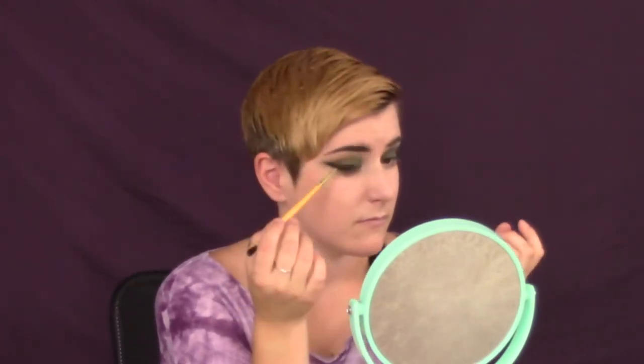Give me a goofy face and now watch me struggle doing eyeliner. Holy shit. All right, good enough, let's continue. That is eyeliner.